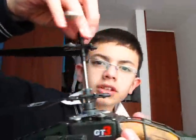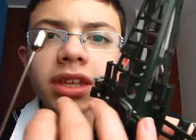Look at this Apache here — it's a 4-channel helicopter. It's coaxial and everything, but it doesn't have a real tail rotor, which means it's 4-channel. It has a tail but it's not a real one — it's fake and it doesn't spin. You can also see the swash plate here. This part is the swash plate.